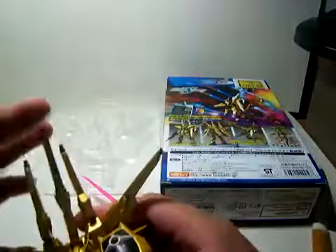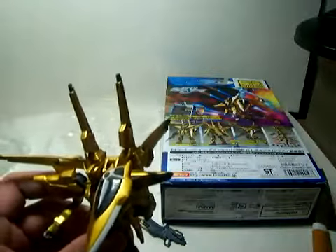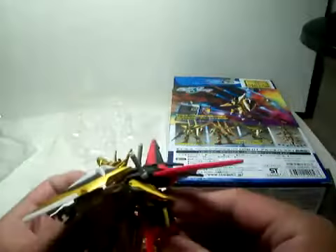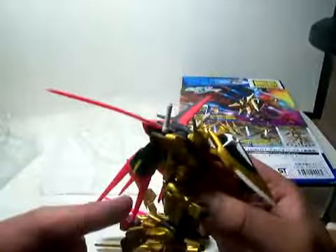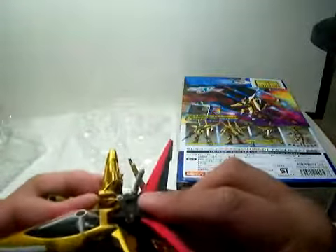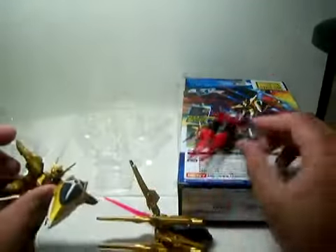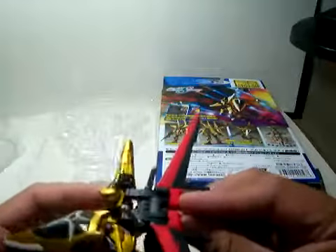There's your Akatsuki space type version. I saw a picture before where you can shove the striker pack into it. The problem is that the striker packs will fit into this figure, but his pack will not fit into the Strike Gundams. But it's pretty cool — this Aile striker pack fits onto it easily.